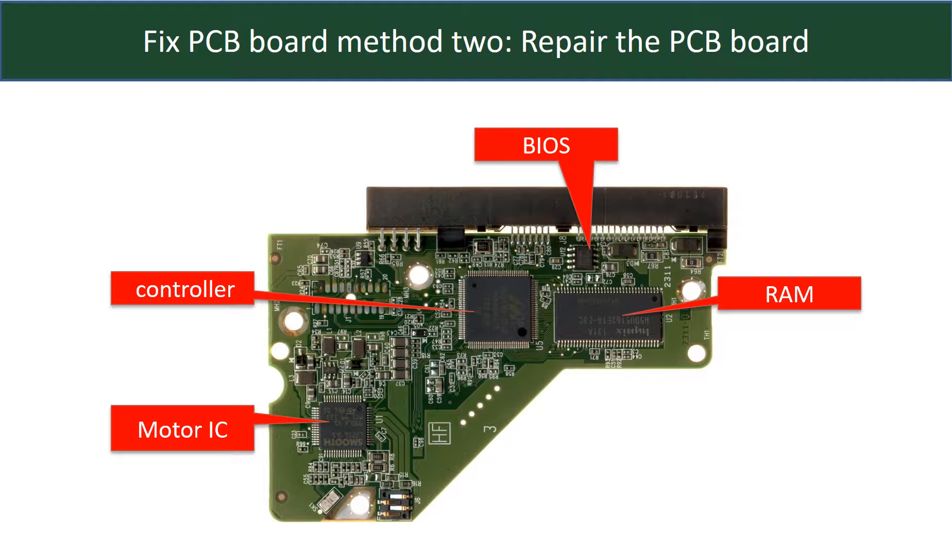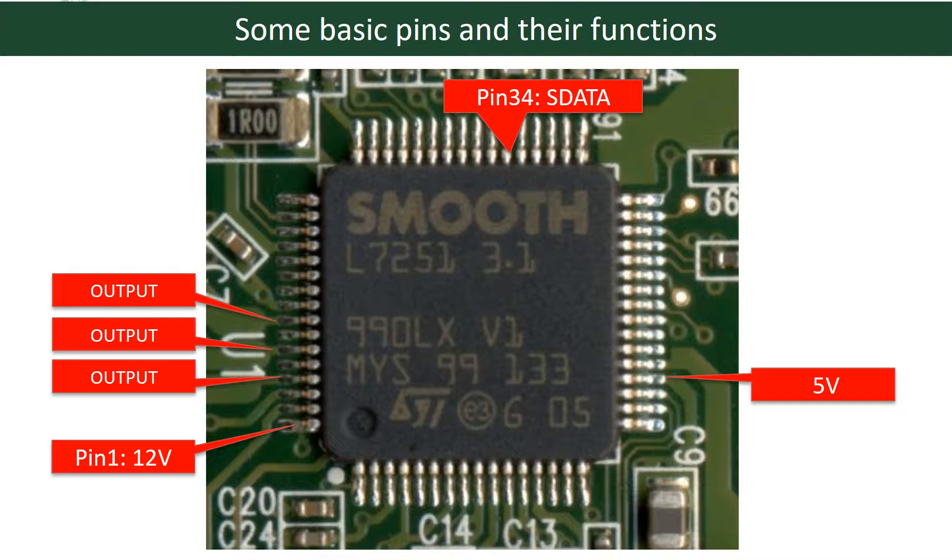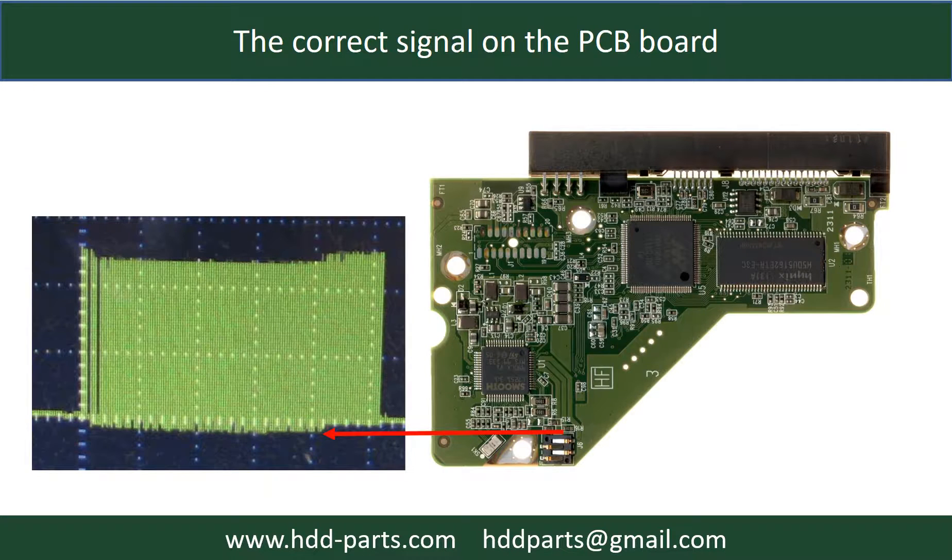PCB board repair — Method 2. This picture shows the basic components on the PCB board and their functions. You may take this picture as a reference to fix your own PCB board. This picture shows some basic pins and their functions. This picture shows some correct signals on the PCB board.